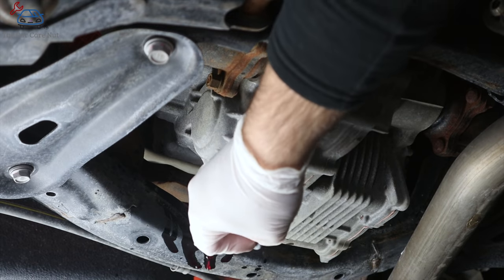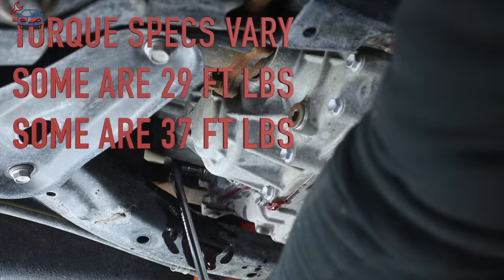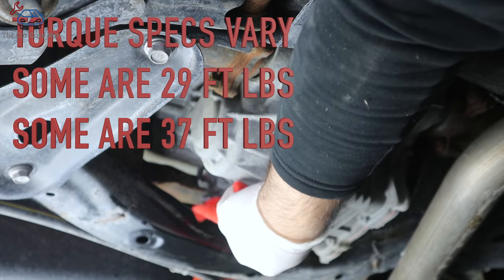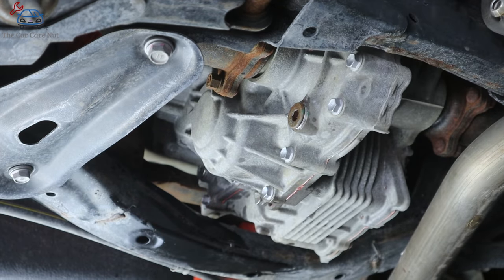Now that we're down to a trickle, let's install our fill plug — tighten it down, clean up, and you're good to go. That's it folks — this is a lot simpler than your average automatic transmission. Fluid levels are set, everything's changed — see you in 60 to 90,000 miles.